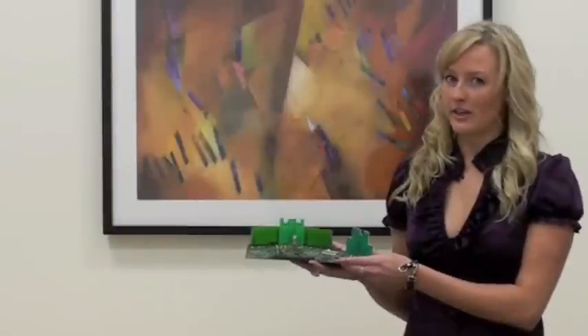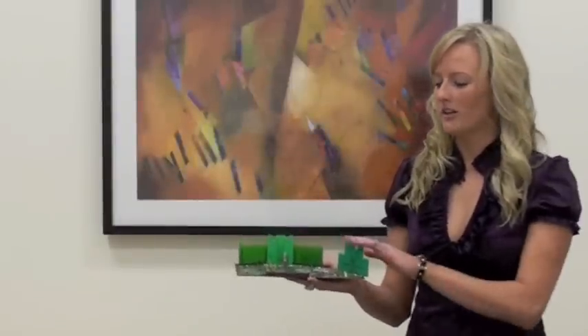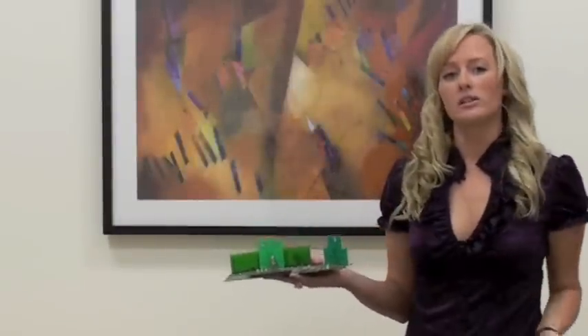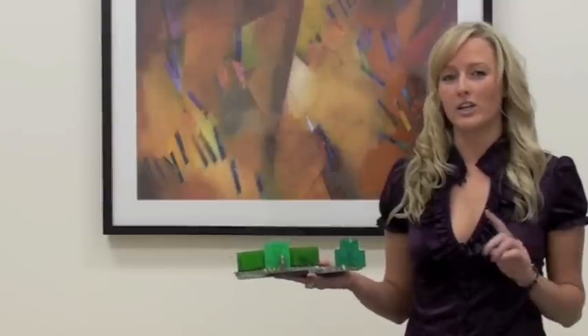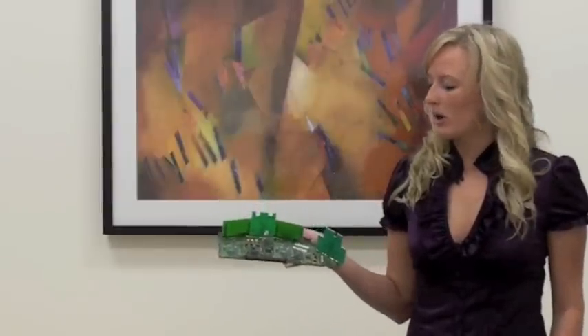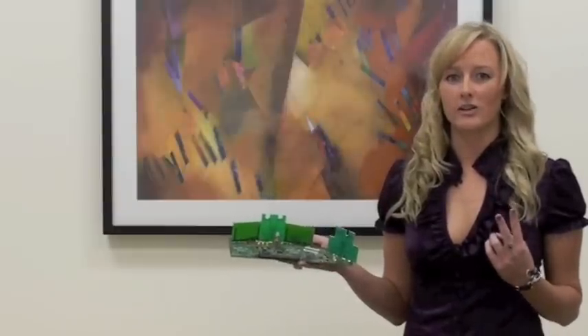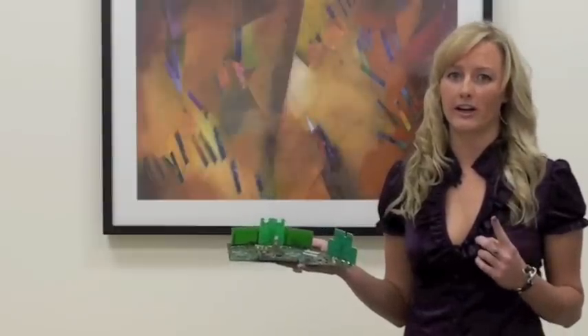The main difference between 802.11n and 802.11abg is in the antennas. In order to support 3x3 MIMO, each radio needs three antennas. On each board, we have three radios: two 5 gigahertz radios and one 2.4 gigahertz radio.